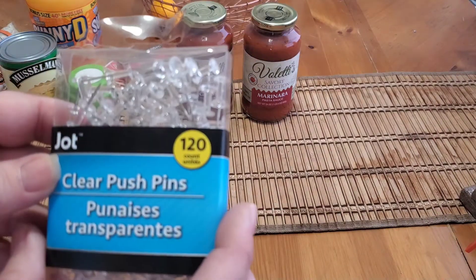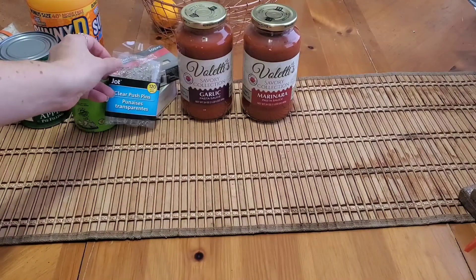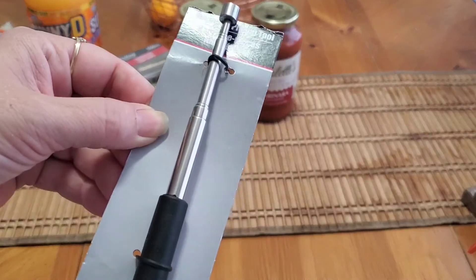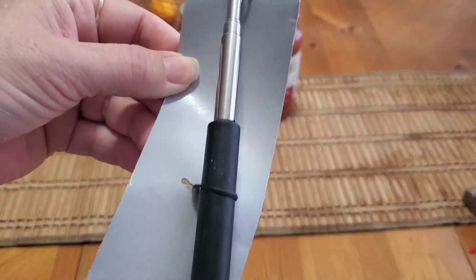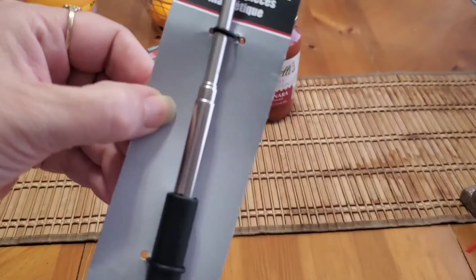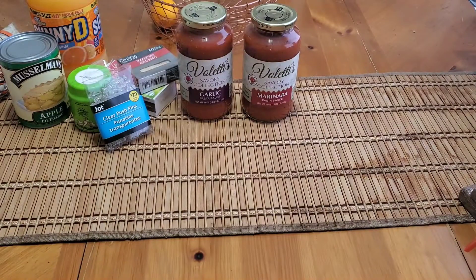I picked up some clear push pins — you get 120 in there. I also needed this magnetic pickup tool; it's got a 1.5-pound magnet and extends to 33 inches. I was really happy to find that.